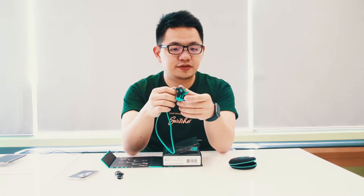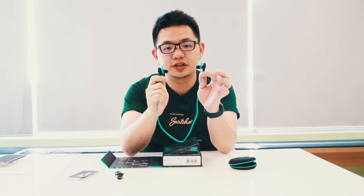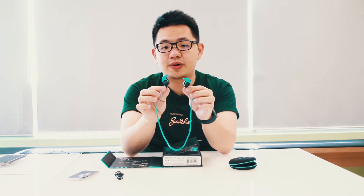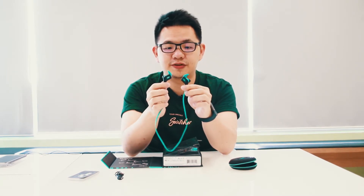It is priced at only 299 ringgit. So for those of you who love the freedom of listening to music wirelessly while doing your workouts, consider this — it's a great option for a wireless, sweat proof, Bluetooth workout earphone.